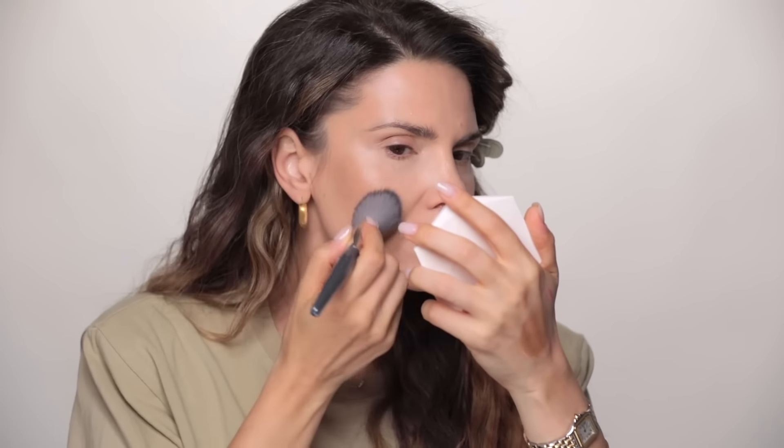Next I'm going to apply this Makeup by Mario Bronzing and Shaping Serum. This is great on its own especially if you don't have melasma. If you have melasma like me in this area, it's going to emphasize it, which is not great. But I adore this product — it's so nice and light, dreamy, and I love how it blends.